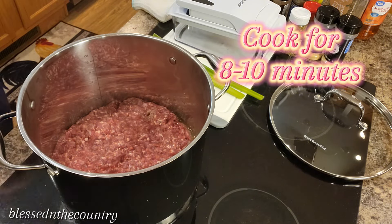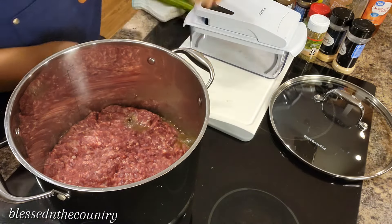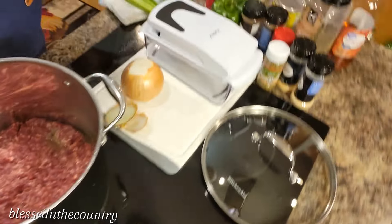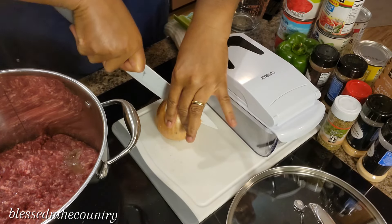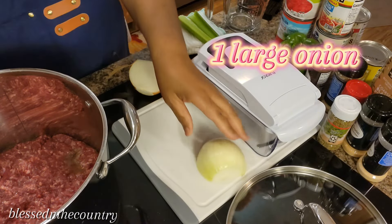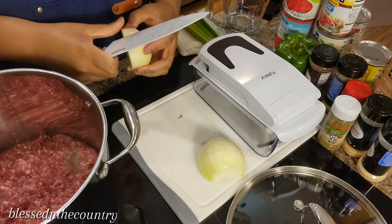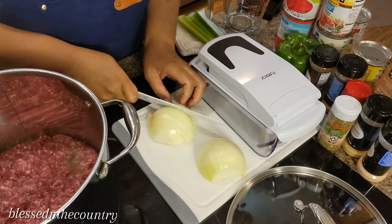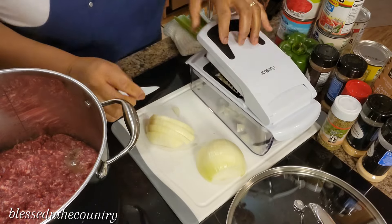We're going to stir it up and let it continue to cook. I've turned it down to about an eight. So I'm going to start with the onion — I've got a large onion and a sharp knife. Just one half and here's the other. You know, chili is considered a comfort food. It's Thursday and I'm making this chili for today and tomorrow — it's going to be even better. So we're using one full onion.